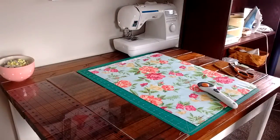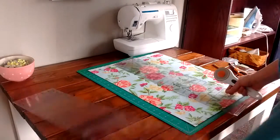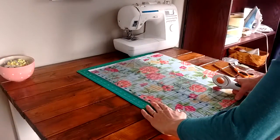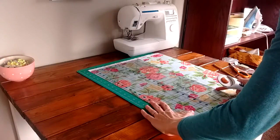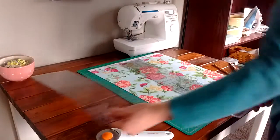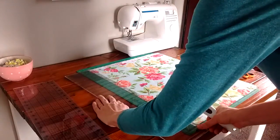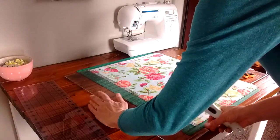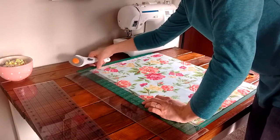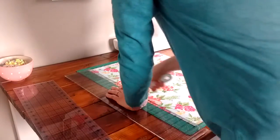Now we have our straight edge to work from. This needs to be 11 inches wide. I have a 6-inch ruler and a 5-inch ruler, which works out perfect — I put these two together to make 11 inches. I can see I didn't cut that completely straight, so I'm going to try that one more time, lining this up with the bottom and also lining it up with the top selvage.